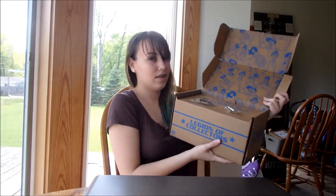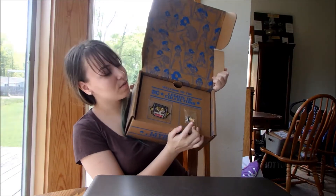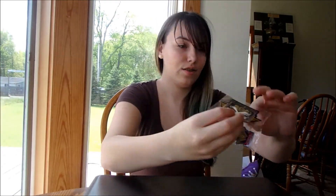So this is what the inside looks like. It has Wonder Woman, and it comes with the exclusive pin and patch, which comes with every box. You can see that it's different — it comes with each theme. I'm trying to take these off so I can show you what they look like up close. So this is the pin — it's a little Wonder Woman pin — and then the Wonder Woman patch, which is kind of cool.